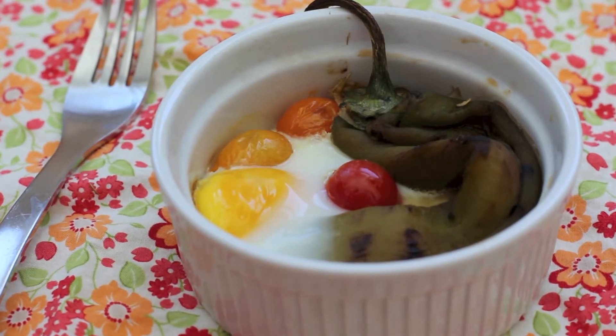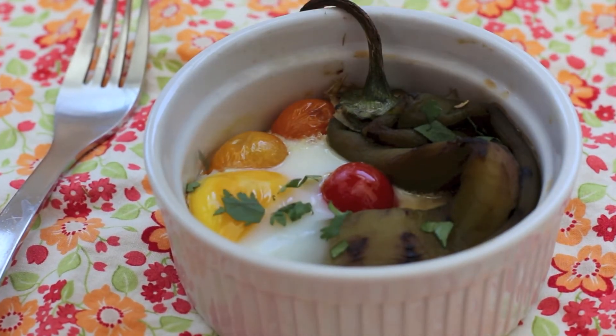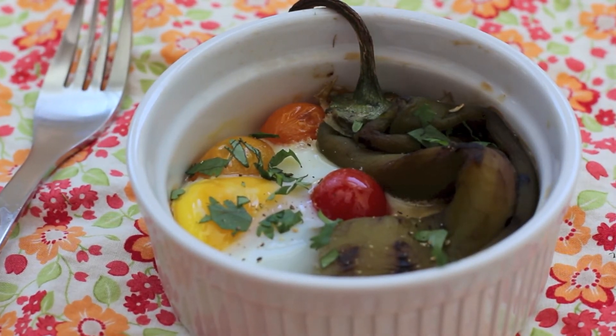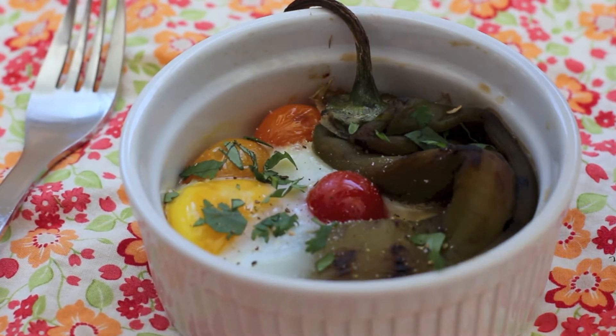Looks pretty good, huh? Just go ahead and top it with some chopped cilantro and some fresh pepper and salt. And enjoy!